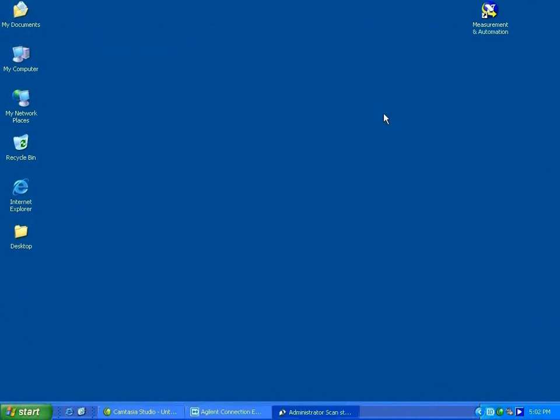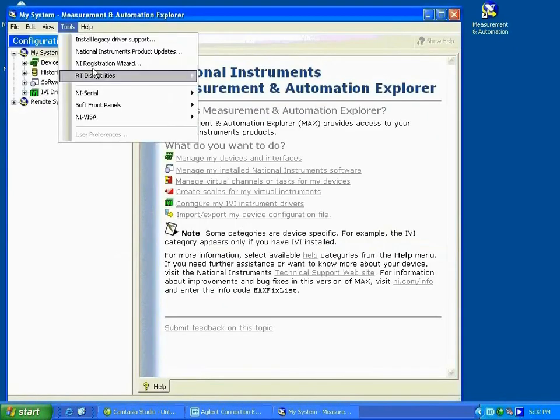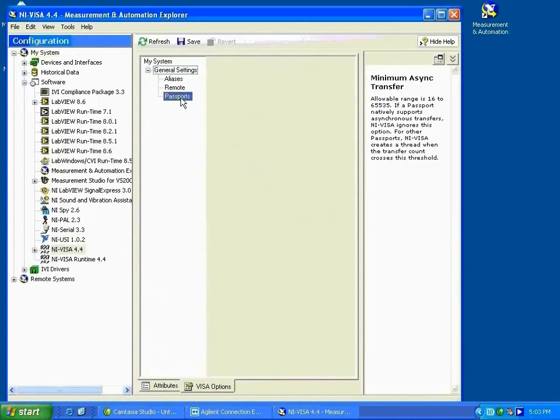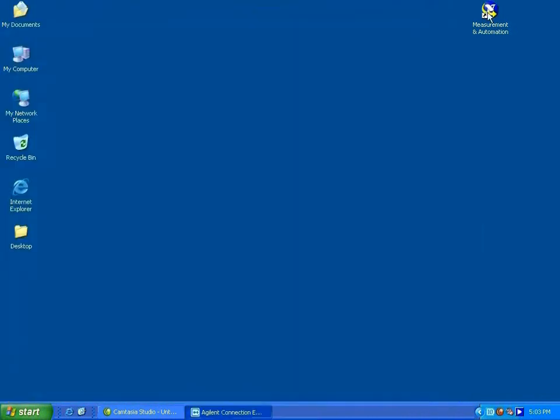The next thing you need to do is to enable the NI VISA Passport Editor in NI MAGS to work with Agilent hardware. Launch your NI browser, go to Tools, then NI VISA, then VISA Options. Click on Passports. As you can see, by default the file nivisatulip.dll is not checked. Go ahead and check the box, click Save, close the browser, and restart.